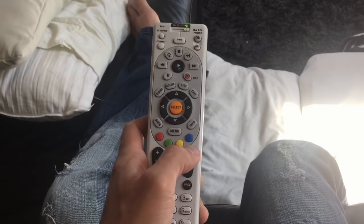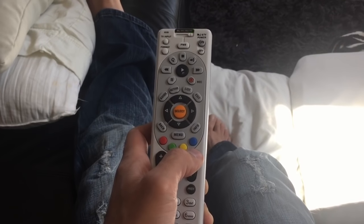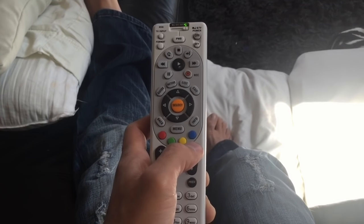What it's doing every time you push up is it's checking a different code for a different model of TV. So just keep on pushing it — I was surprised that it was about 100 times or more.